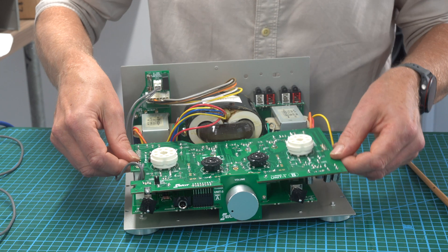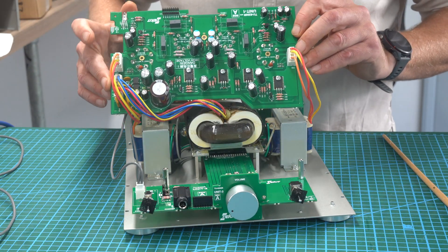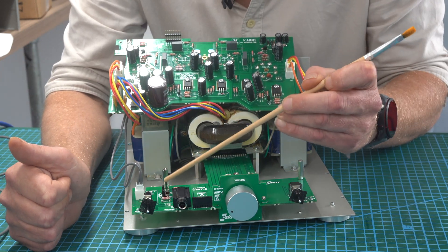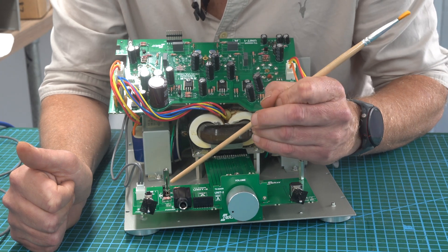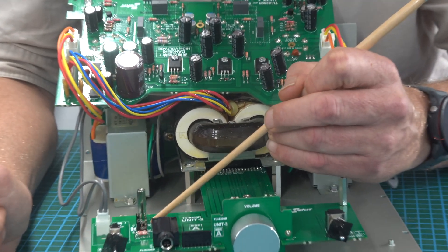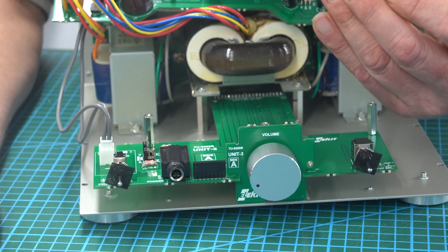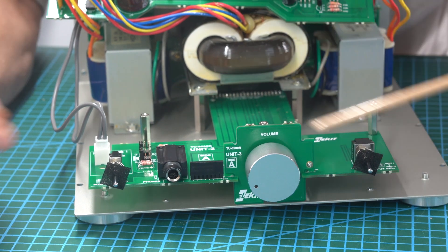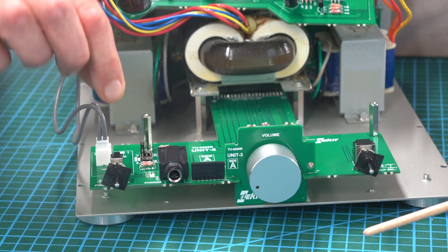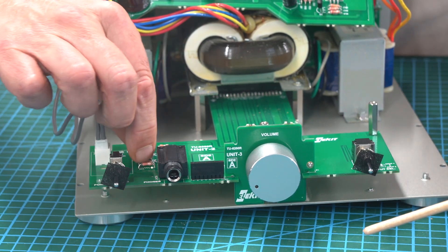Lift it up and it slides over. This exposes the headphone output level jumper. At the moment it's on low. You've got mid and high - if you've got some headphones that need a bit more juice, put it to high. I've left it at low. Same principle as before: pull it out, make sure the castle bit is at the top, and push it down. It's now on mid, but I'm going to put it back to low.